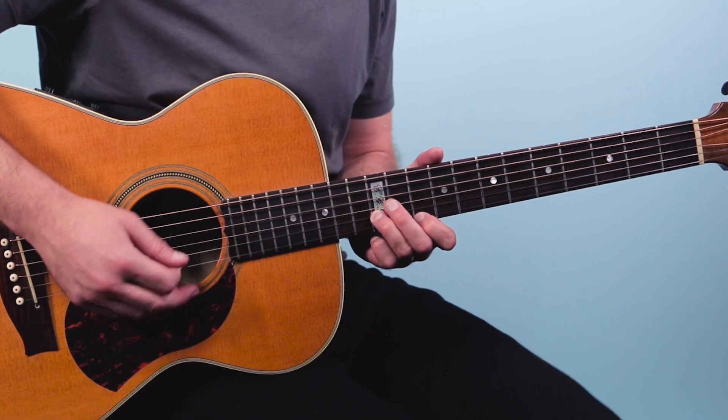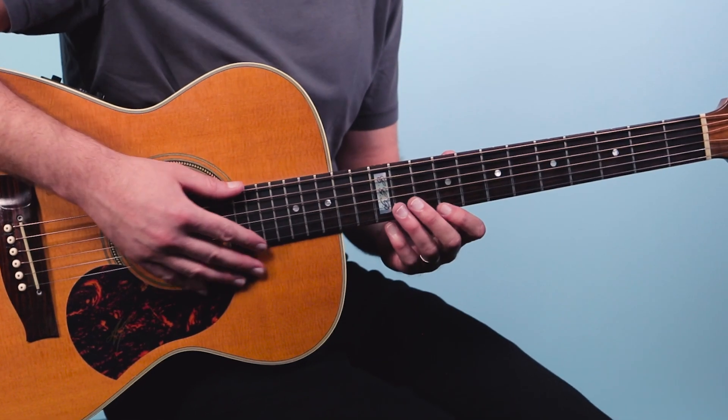Let's break it down. First I want to talk about the technique that Clapton is using to play this. I was always kind of perplexed by how he was able to get this sound. When I first learned this solo, I always played just the top part of it and I would use a pick, so it would sound something like this. But what Clapton's really doing is just playing it fingerstyle, and he's going like this.